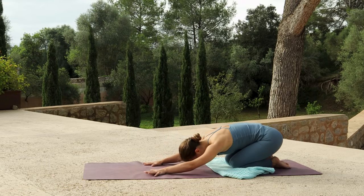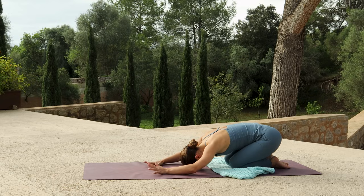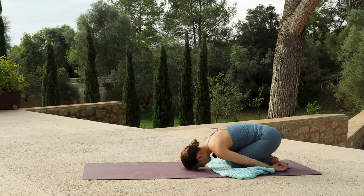I think we all might need it after that sequence. Rest your forehead, and instead of having the arms reaching forwards, relax your arms by your side — so we take all of the effort out of the upper body.